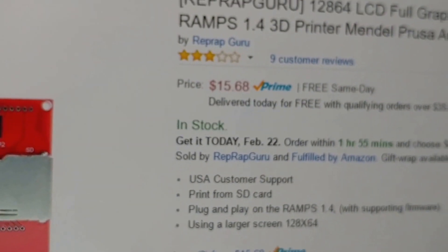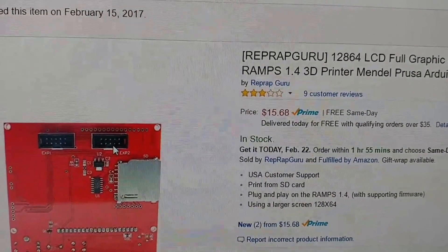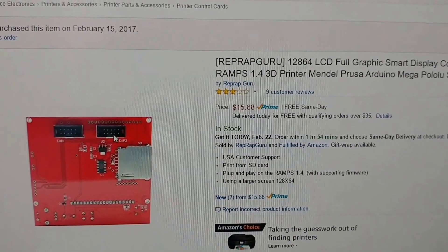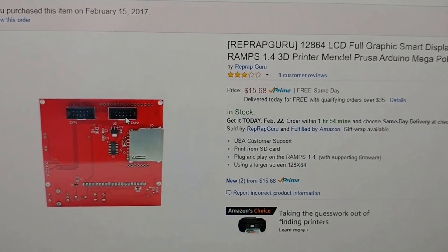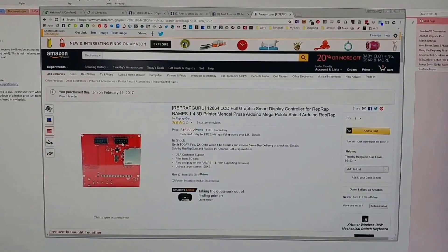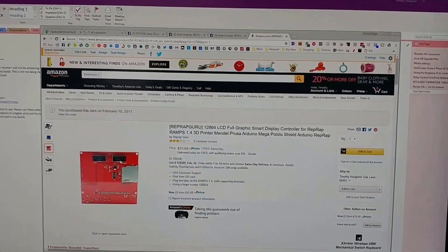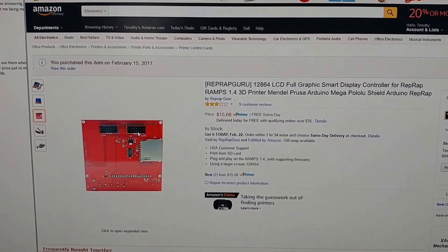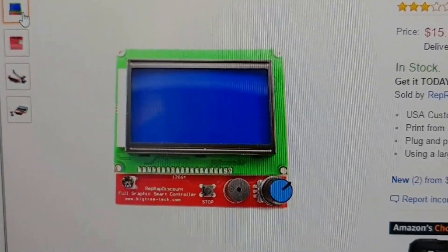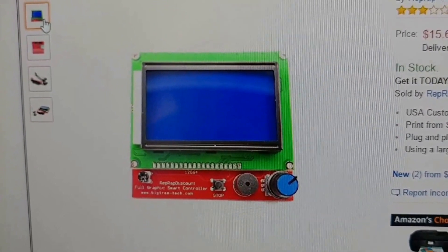And it's only $15. I'll put a link in the description to this one — this is the one I personally bought. I will not post links to stuff that I have not personally purchased. I do use Amazon affiliate links so I can actually get some revenue from doing these videos because I want to keep doing them. I'm sure as long as your display looks like this and has the connectors, if it's not turning on — meaning if the backlight doesn't come on — the connectors are probably backwards. So flip those around and give it a shot.